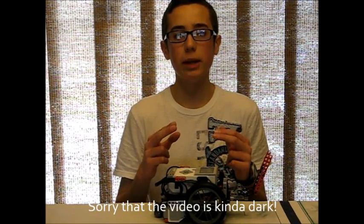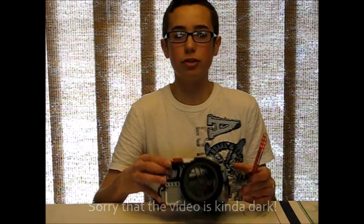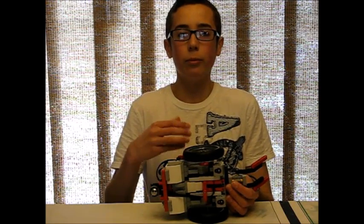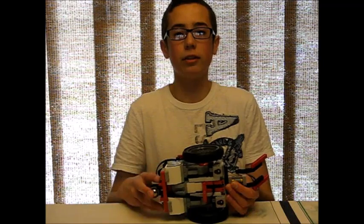A worm gear is a spiral shaped gear. The tooth makes a spiral around basically a cylindrical shaped object. And in a worm gear mechanism, you have a motor that directly drives the worm gear, and the worm gear in turn moves its motion into a circular gear — the more traditional type gear.